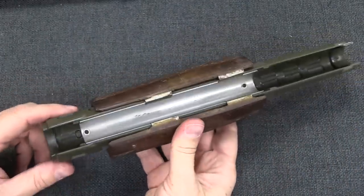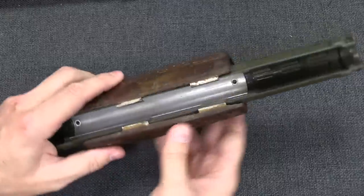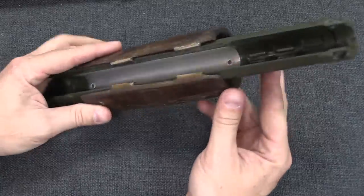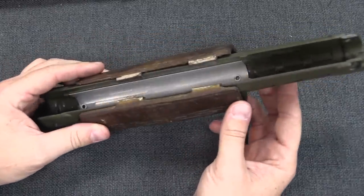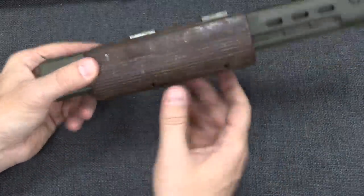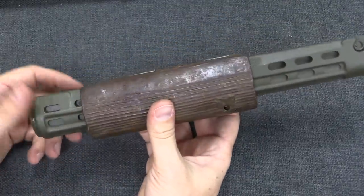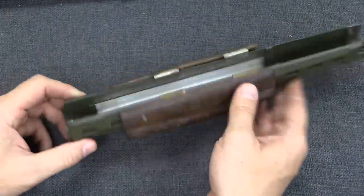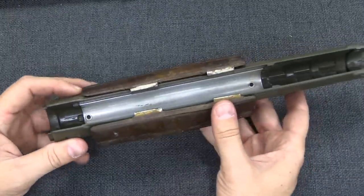On the G3 you can take the handguards off very easily. We pull the handguard off and you can see the pretty flimsy little original sheet metal heat guard inside the handguard. The whole purpose of this insulator is that that little sheet metal bit wasn't sufficient — this whole thing would overheat pretty quickly and pretty easily, and the Rhodesians wanted a way to have a better insulated handguard.